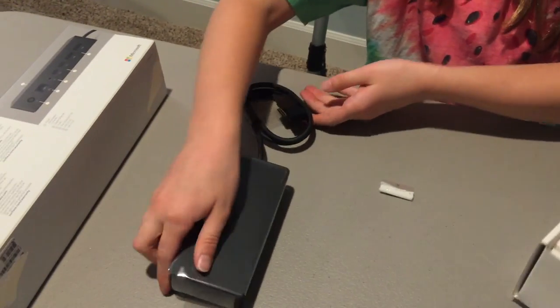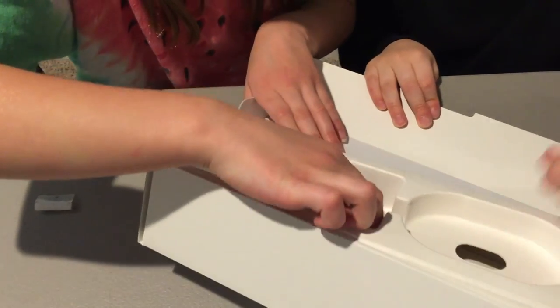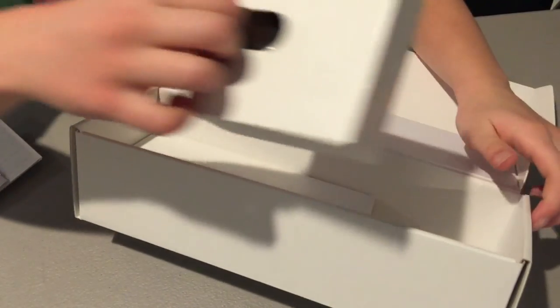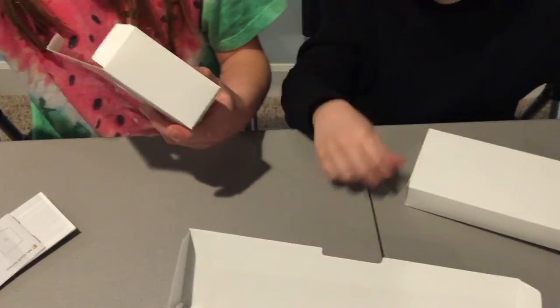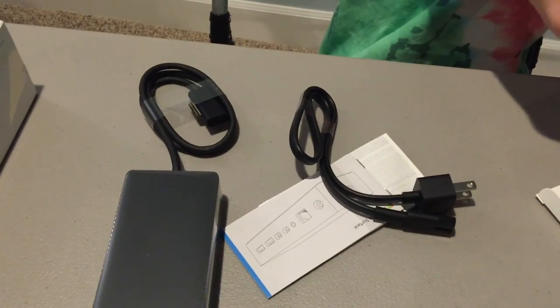Here's the Surface Dock instruction manual. It says stop charging — the dock doesn't need charging. Of course, that we already have. And more.